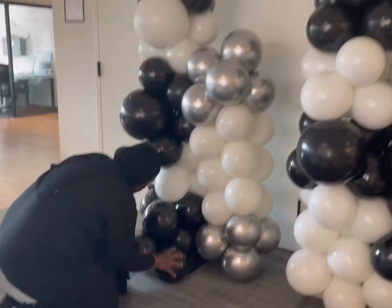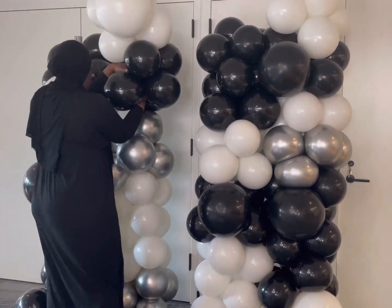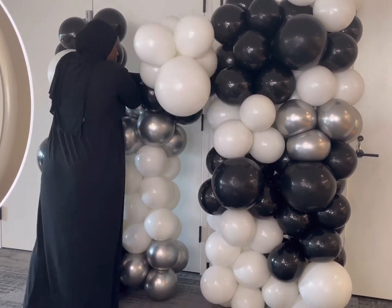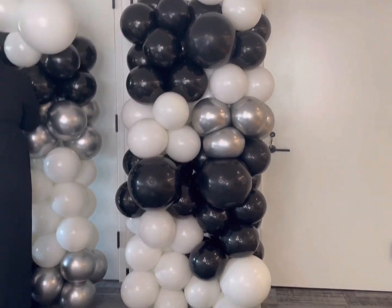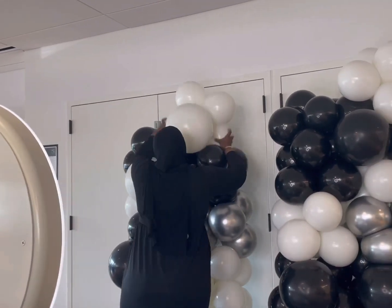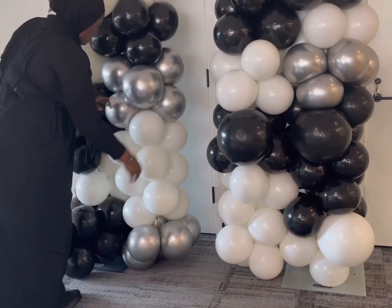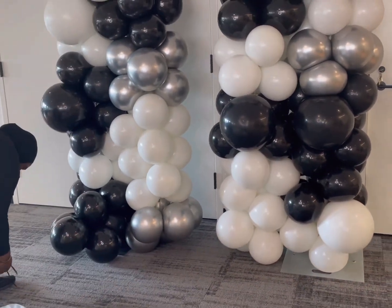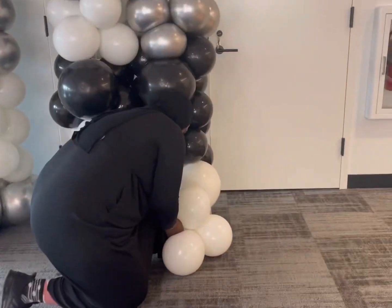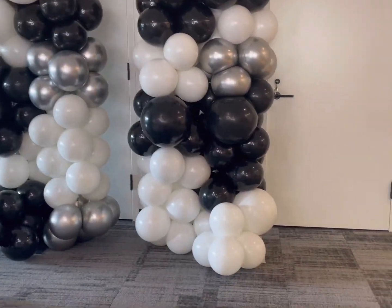Right here you see me putting a quad in the front, which I end up adding another balloon to, making a cluster of six — eventually just to cover up the plate on the pipe and drape. I'm going to continue to add these clusters on, making sure I tie both clusters together to each other. Sometimes you have to play around with the balloons to make sure they're nice and tight. I'm tying from the front, so you just want to make sure you cover up where those necks are connecting so they're not showing.